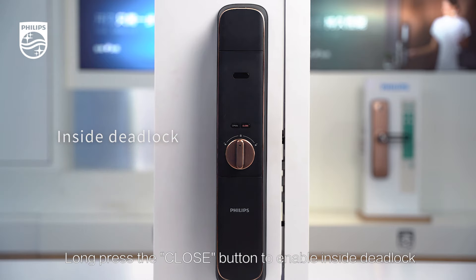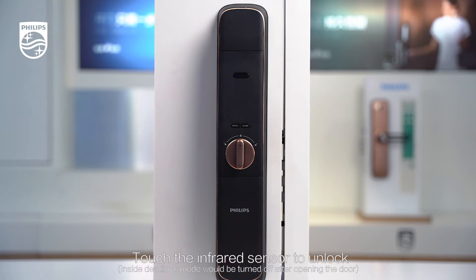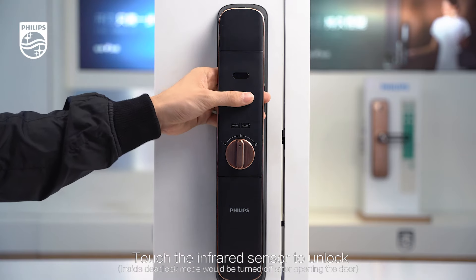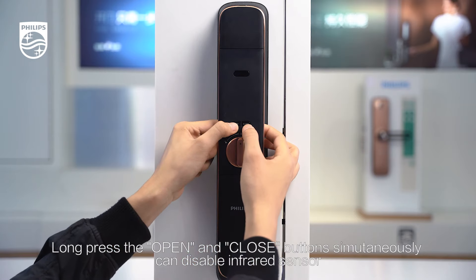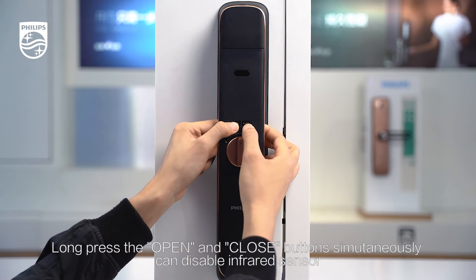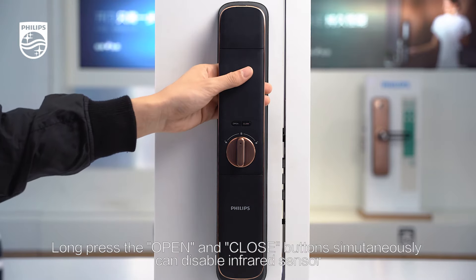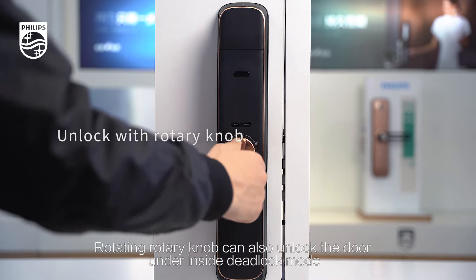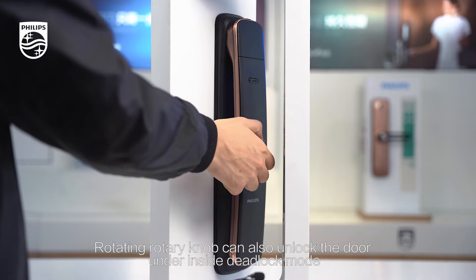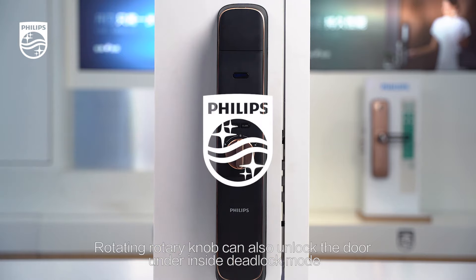Inside deadlock enabled. Door opened. In the middle. Fall opened.